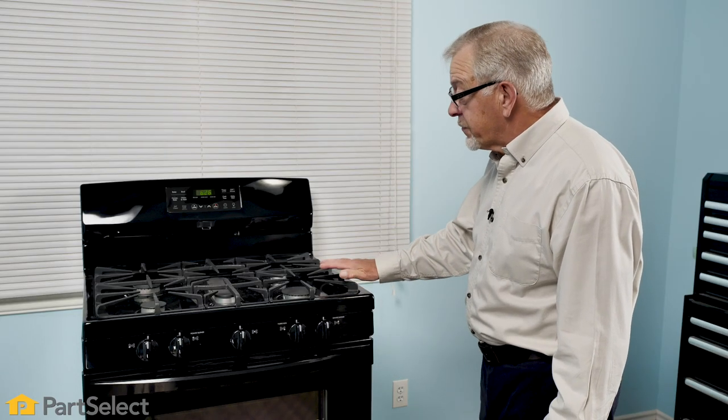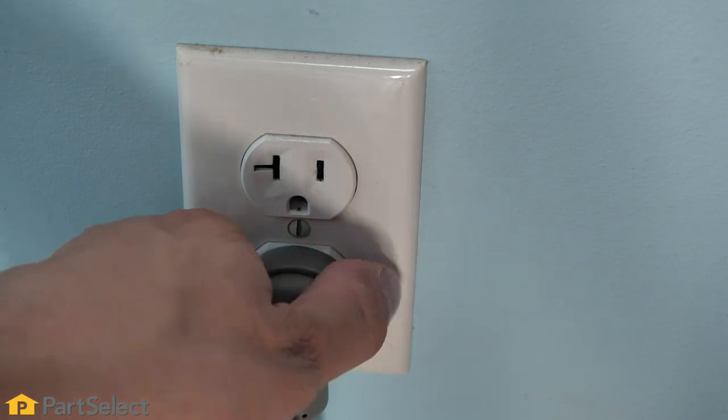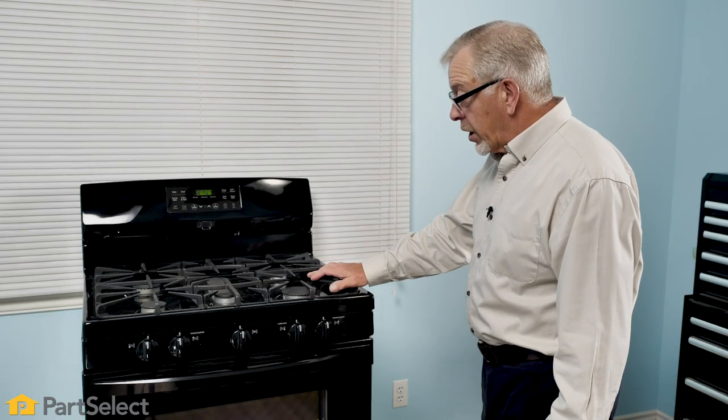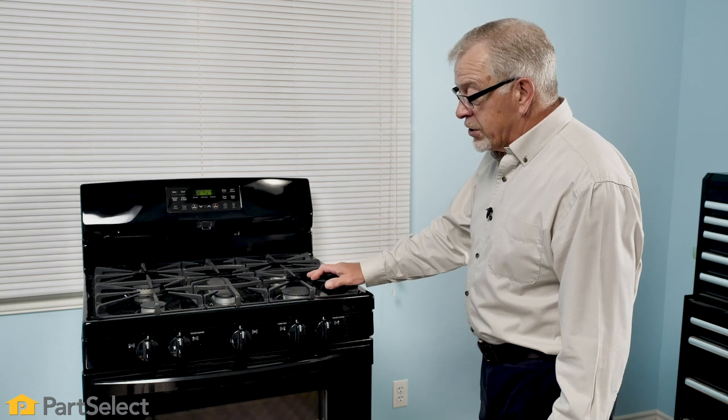Before we begin this exercise, the first thing we'll need to do is to disconnect power to the range. Locate the electrical panel and turn off the appropriate breaker, or simply pull it far enough forward that you can unplug the range.